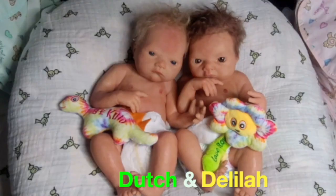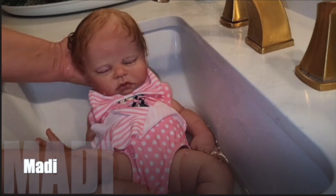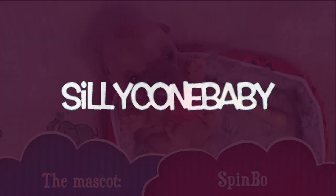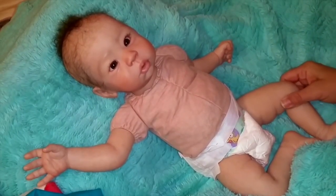Welcome to the Sleek On Baby Show! Say hello, Elodie-ann!